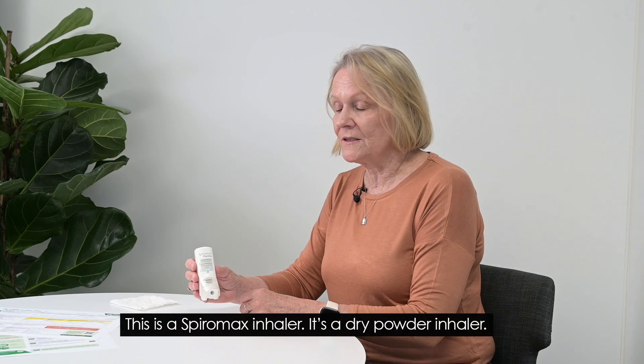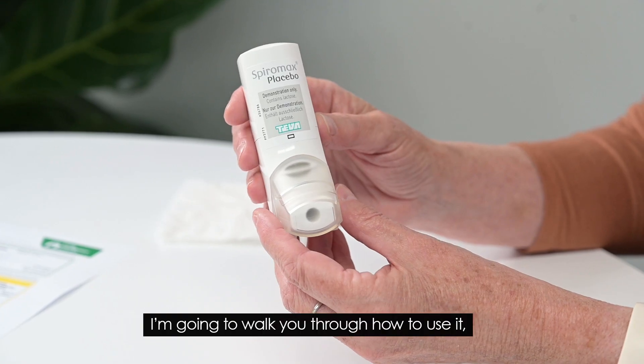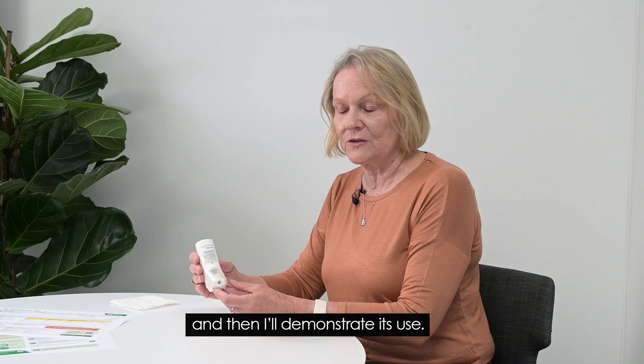This is a Spiramax inhaler. It's a dry powder inhaler. I'm going to walk you through how to use it and then I'll demonstrate its use.